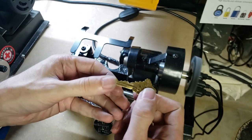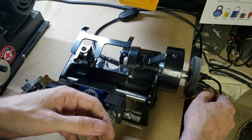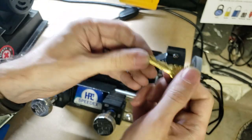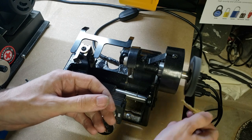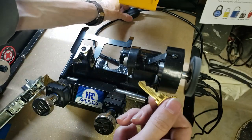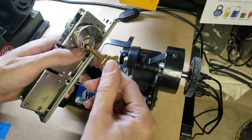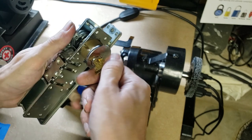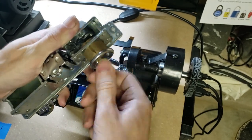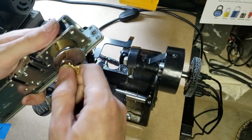It's looking pretty good, but we've got some burring there. We're just going to lightly run it against the brush and make sure that it is thoroughly cleaned up. Now we can turn the machine off and let's test our key. If the machine is correctly calibrated, it should work just as well as the original key that we copied.